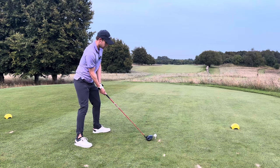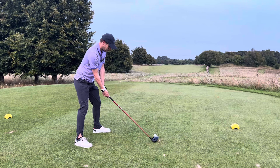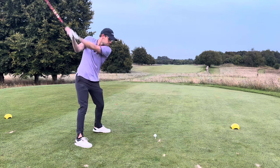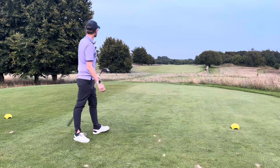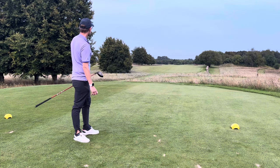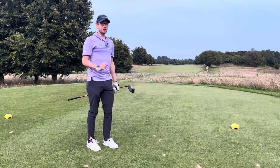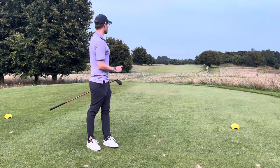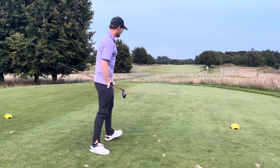Weight on my right side, normal set up, put the ball further back and swing. Wow! That is two drives that are very close to each other - you can see on the shot tracer. I'll take you down in a minute. Now let's go back to the other way.